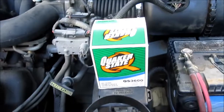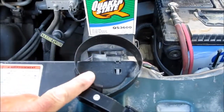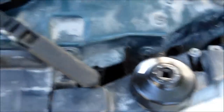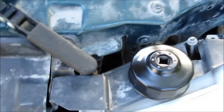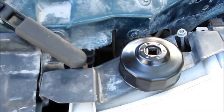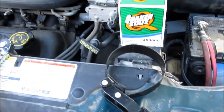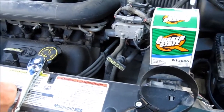Now, with the filter being too short, you can't use that. I had to go by this. And with that, you just use the socket wrench. Curl underneath and give it just a little bit more tight, because I sure don't want that filter to leak and then burn out the motor.